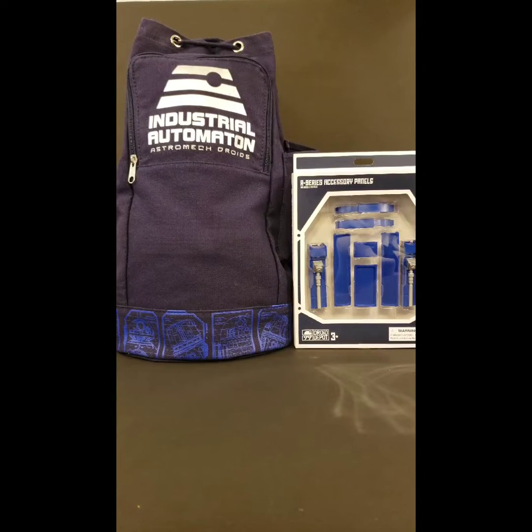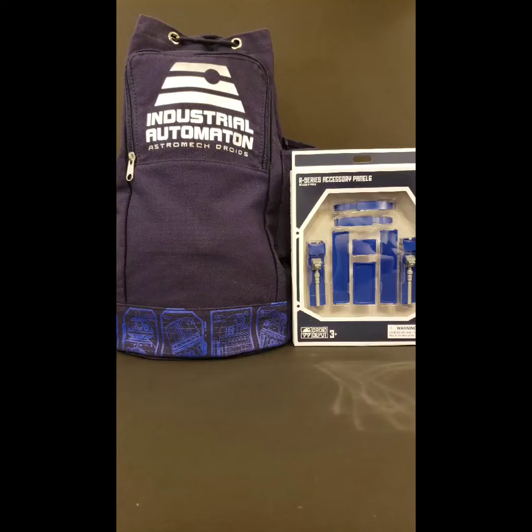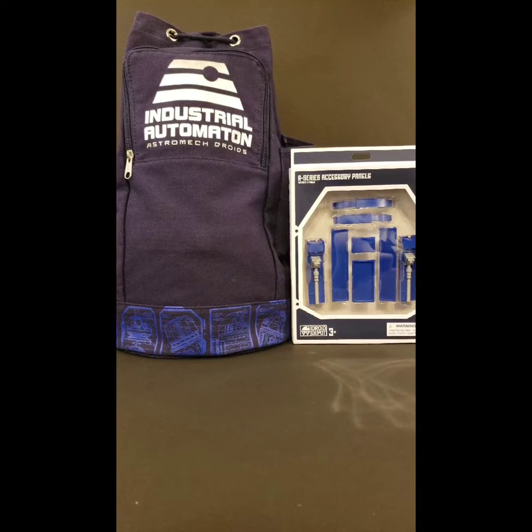Welcome fellow Star Wars Collectors to another episode of Beyond the Cardback. I'm Trooper TK314 here with another Star Wars figure review from a galaxy far, far away. Today we're taking a look at the Galaxy's Edge Droid Depot, a customizable build-your-own droid.